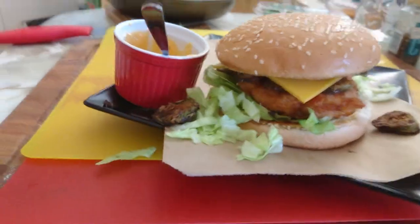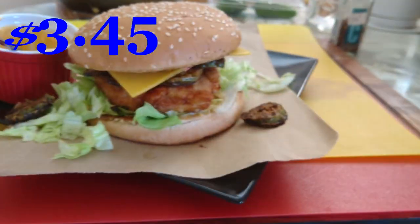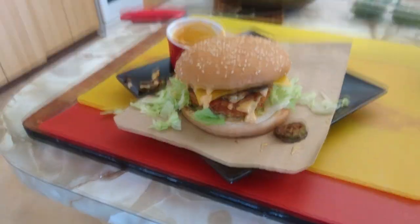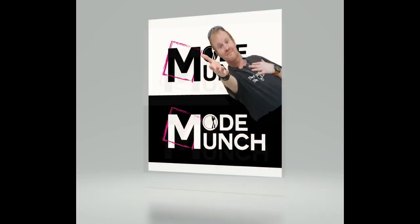Came in at $3.45. This has been Chris from Motty Munch and I'll see you next Tuesday. Bye bye.